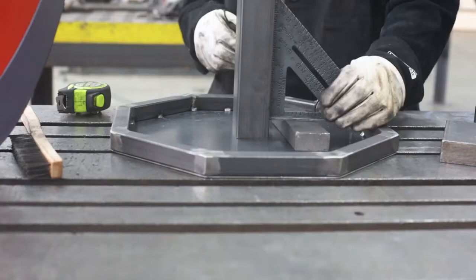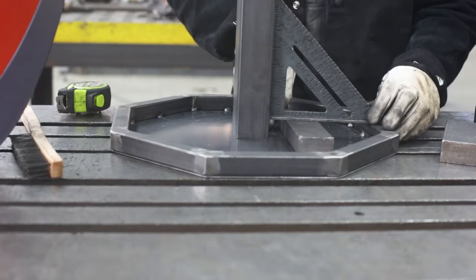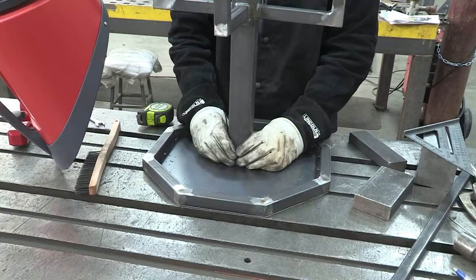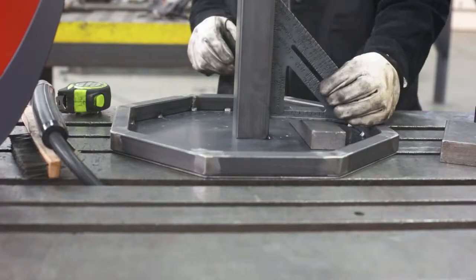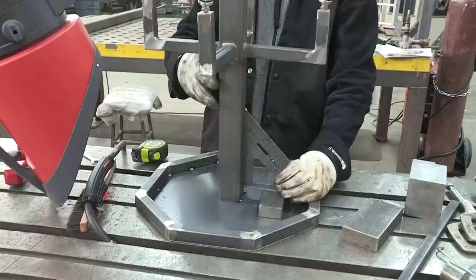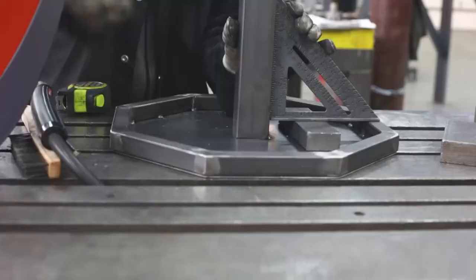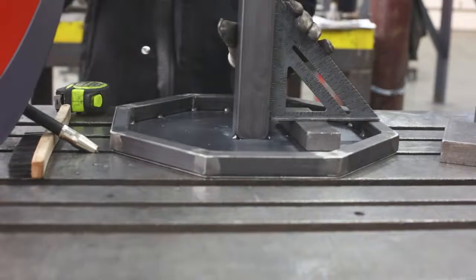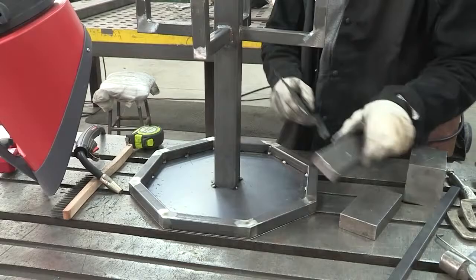We've got different heights and dimensions, so if we have a block that is one inch as well, we can set this on here and make sure everything's square. We're a little off this way — this side is good but this side's a little off. So if we put our tack on this corner and this one, it should pull it, or we can manually pull it and then be all set. With the two tacks in, put our block back, we're able to pull this into place. We're not going to fully weld the top on — we don't want to warp it — so we're just going to beef up our tacks on the four corners and we'll be good to go.